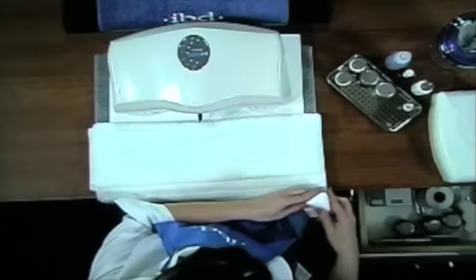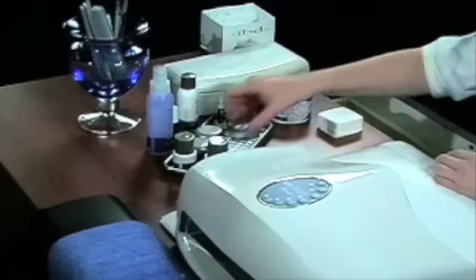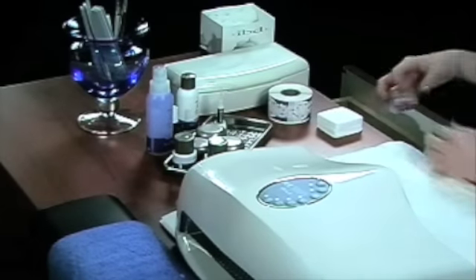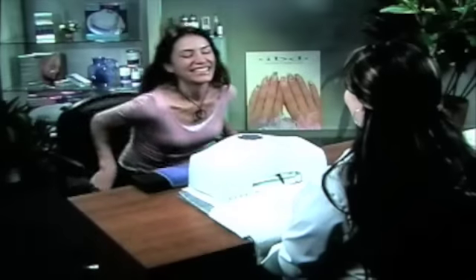Preparation of the nail plate will help eliminate lifting and peeling of the artificial nails and will ensure successful long-term wear. To prepare the natural nail, follow these five basic preparation procedures.